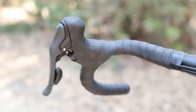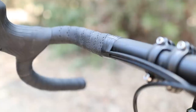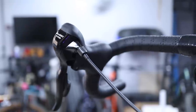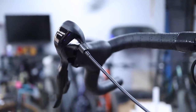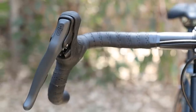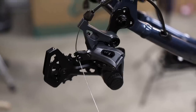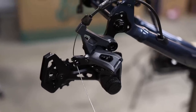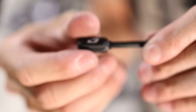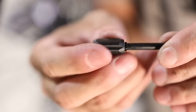Another big change is that the new S.W.O.R.D. brifters run the shifter housing internally for a nice clean look. This is in contrast to the older Advent X brifters, which ran the housing externally. It is a rather subtle thing to note, but this means that you do lose the barrel adjuster at the shifter, which is why the new S.W.O.R.D. derailleurs feature a barrel adjuster, whereas the older Advent X derailleurs did not. If you plan to use the new brifters with the older Advent X rear derailleur, you will need to install an inline barrel adjuster to give you fine control over cable tension.